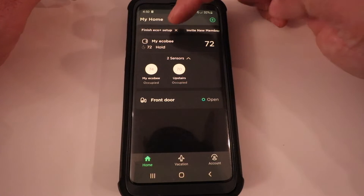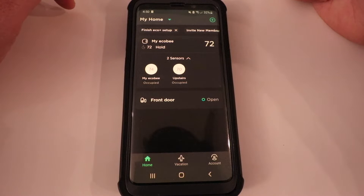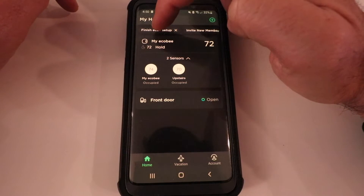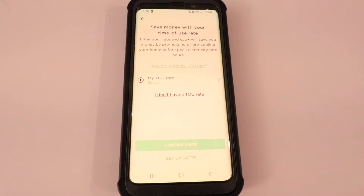Up here at the top, once you've used it for about a month, you're going to get a notification that Eco Plus is available for setup. I'm going to go ahead and click on this at the top.